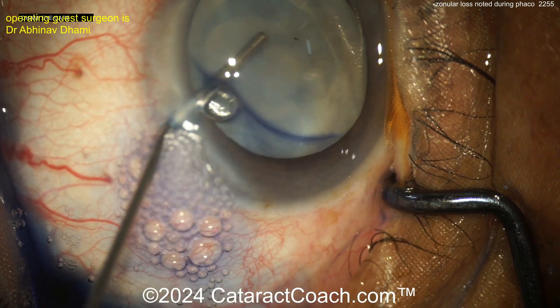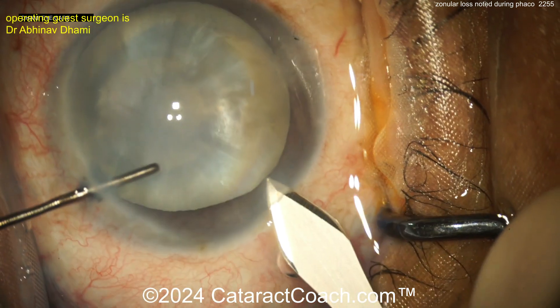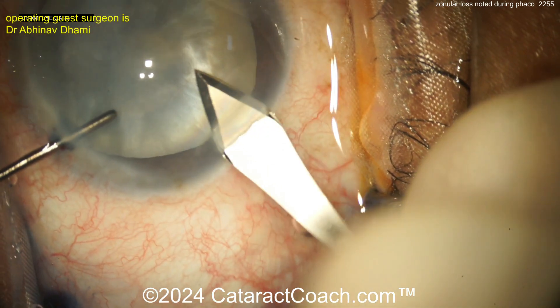Let's use less trypan blue dye. Now viscoelastic fill and let's see the main incision. All looks pretty good.